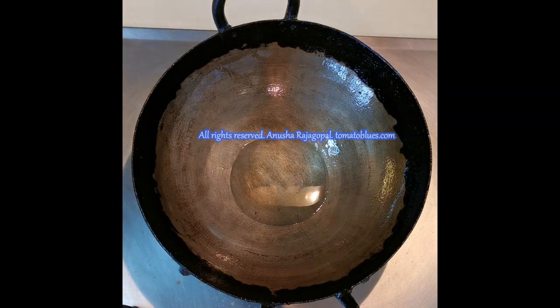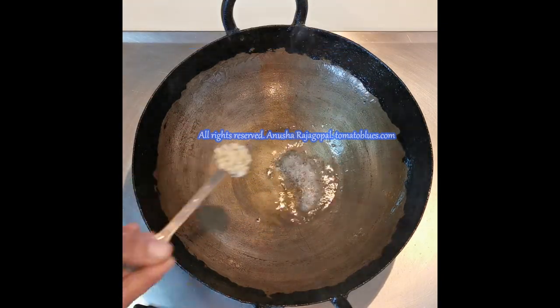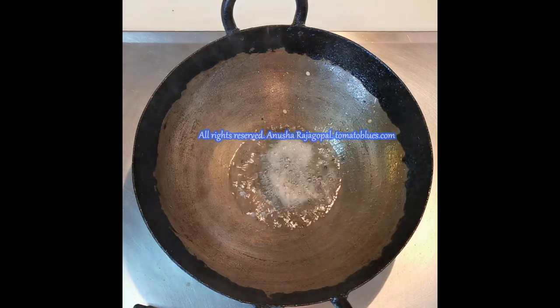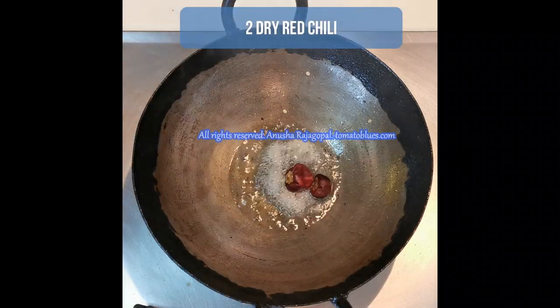Keerai poriel tastes best when made in an iron kadai. I'm adding one tablespoon of coconut oil now. When the oil begins to heat up, let us add one teaspoon of mustard seeds and one teaspoon of urad dal. Let us wait for the urad dal to become a little golden or a little brown in color.